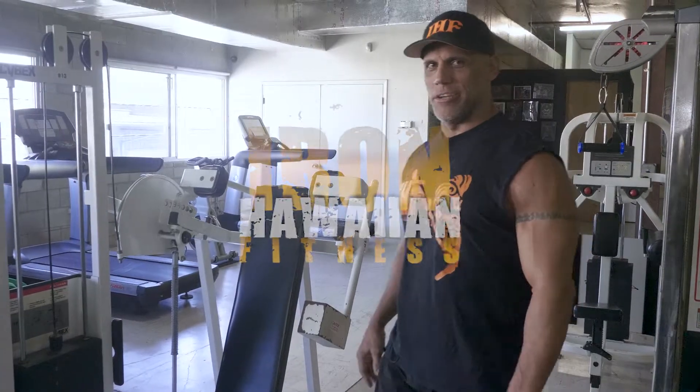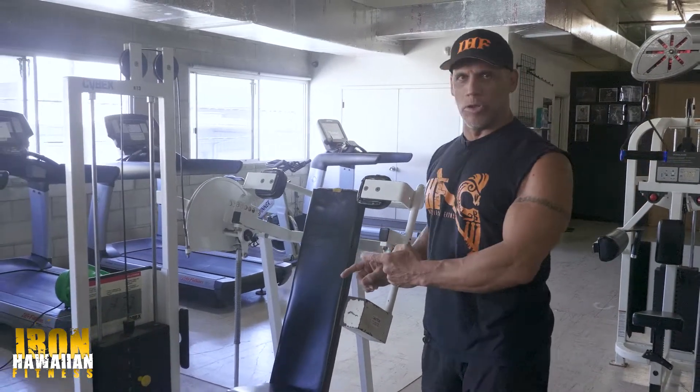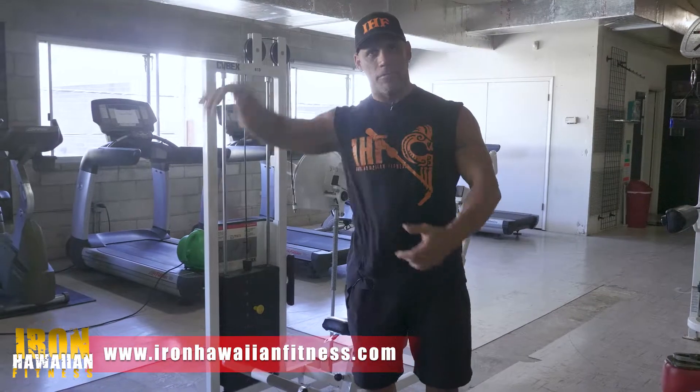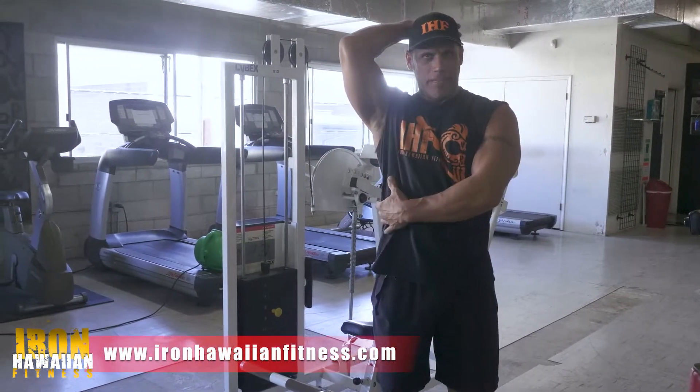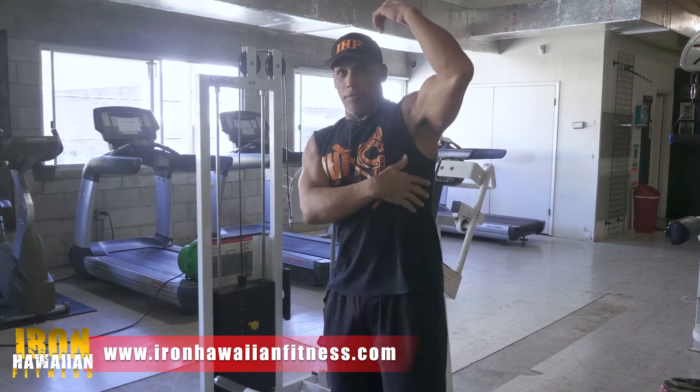Hey everybody, Mark Canaleo with Iron Hawaiian Fitness. So this is the Cybex Pullover machine. What this machine does is it works your latissimus dorsi, or lats. A lot of serratus too, up in the front.